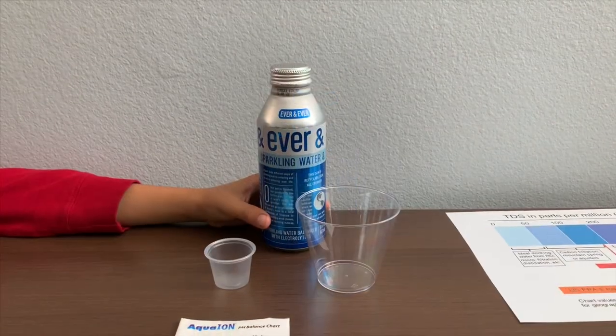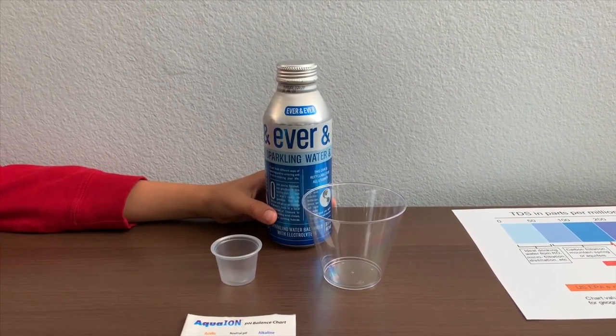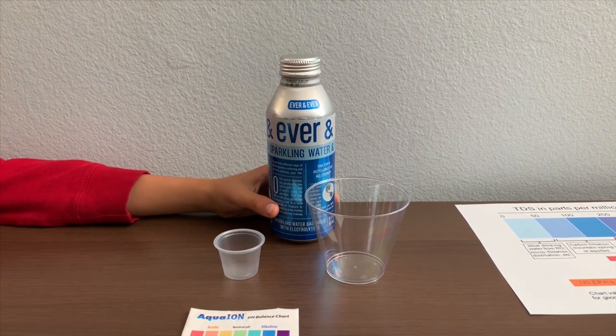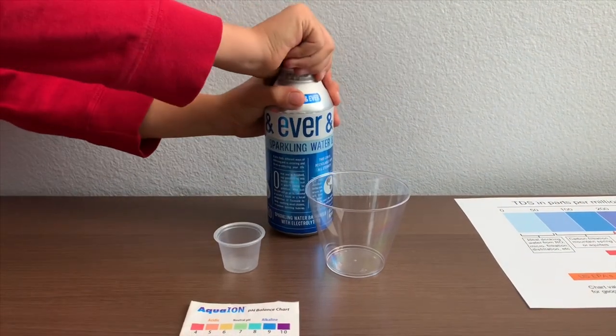This is Ever and Ever's Sparkling Reverse Osmosis Water, sourced from New York. It cost $1.99. We bought it from Sprouts Market. Let's test the pH and TDS levels.